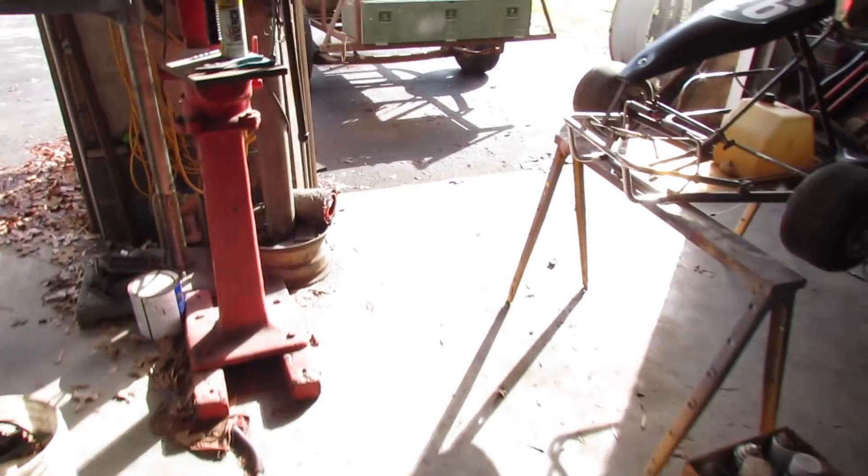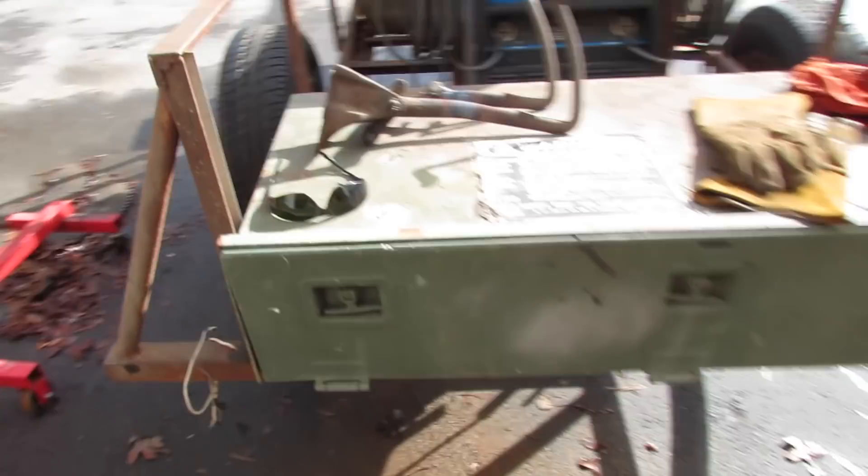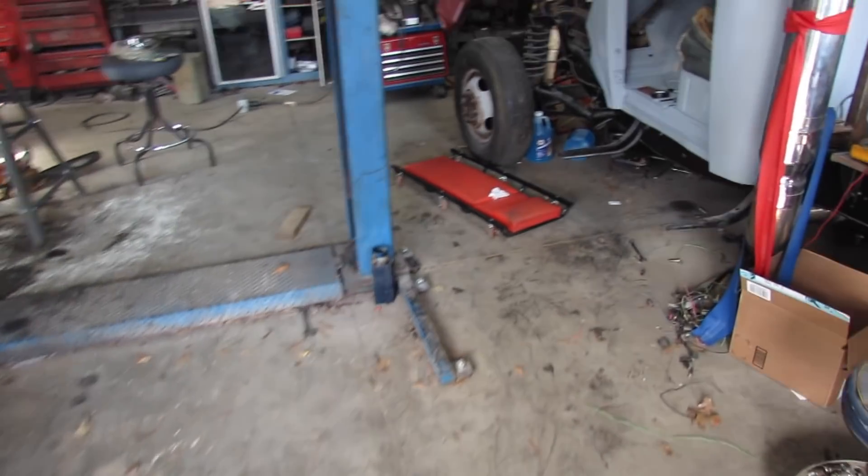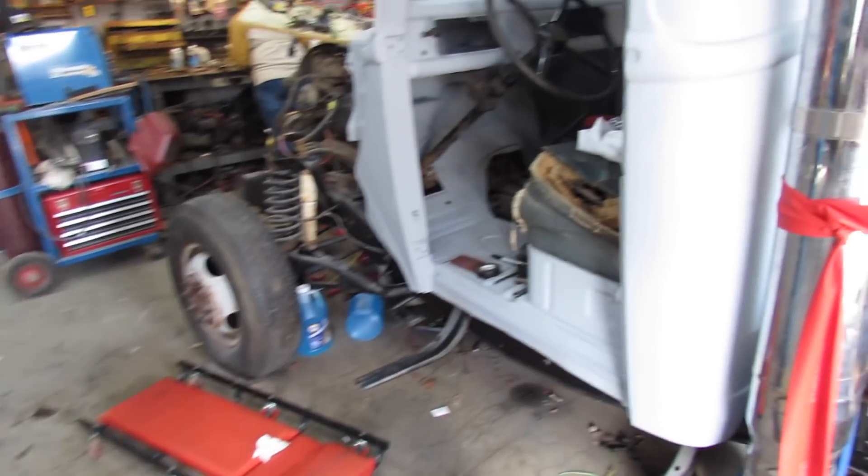I done bent my pedals. I'll show you that — they're cooling off. I'm not going to touch them because I'll burn my fingers. I ain't making much headway, but I'm making some.